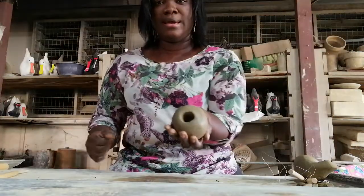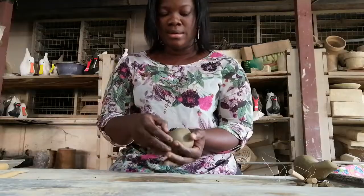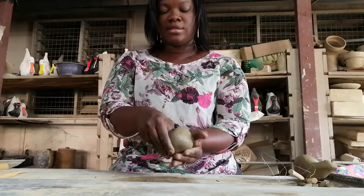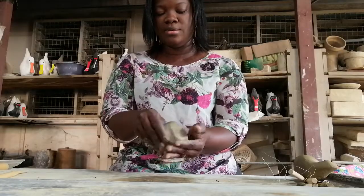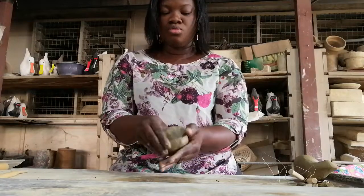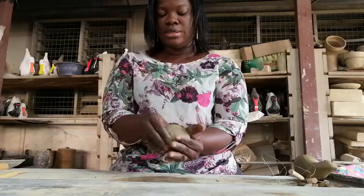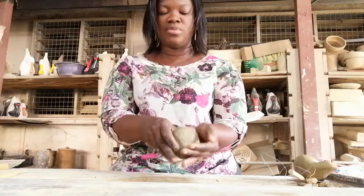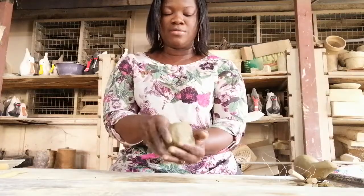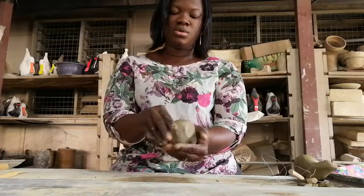The next step is to open it. With my thumb inside and my fingers outside, I gently press to open it and make it bigger. You can also pull it as well with this method. As you rotate and open, you stretch it upwards to pull it — that is if you want the height of the pot to increase, that's what you do.